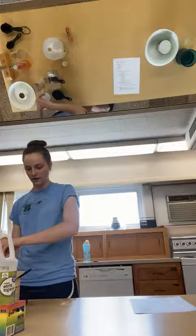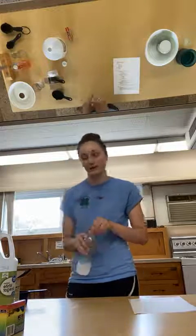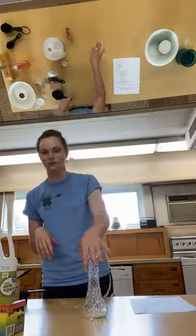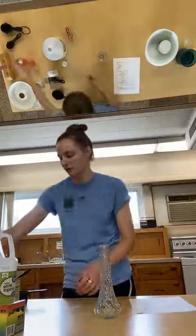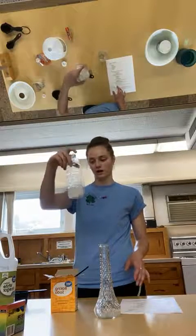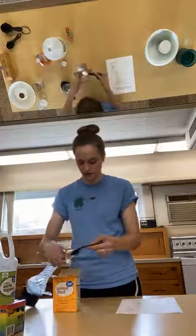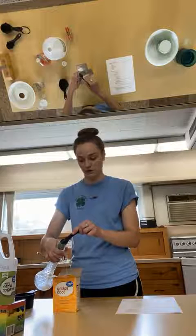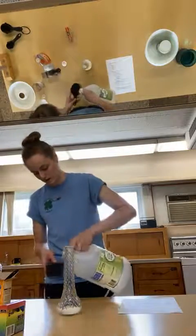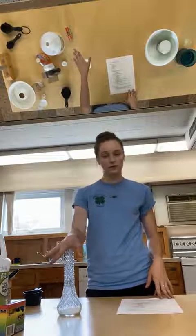The next one we're going to do is into this vase. Hopefully this will be a more exciting volcano. This time we're going to add a little bit of dish soap and some food coloring. The dish soap makes the foam a little bit more bubbly, so hopefully we'll get a bigger eruption. So I'll add my baking soda here, again trying not to make a mess. When you do these experiments at home, you might want to consider getting something to cover your table. We're doing the same measurements — one tablespoon of baking soda and half a cup of vinegar.